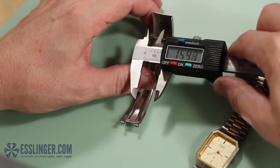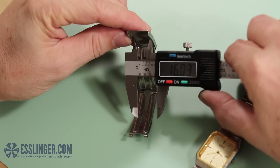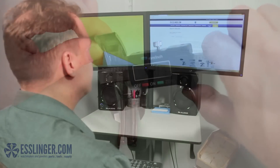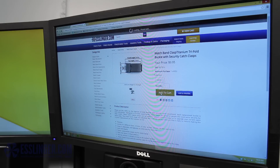Use the inside opening jaws of the gauge to find this measurement. It should be about one millimeter smaller than your first measurement. Once you have these numbers in hand, order the corresponding size and color replacement watch band clasp from Esslinger.com.